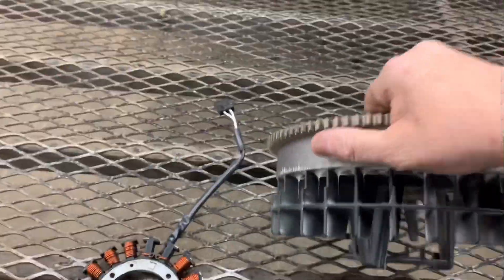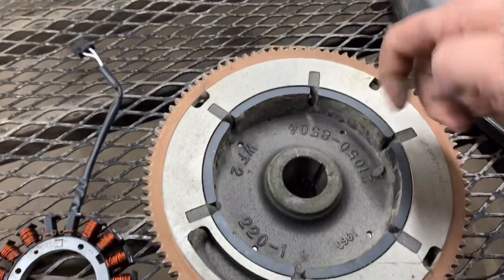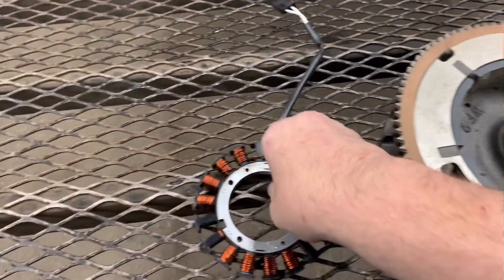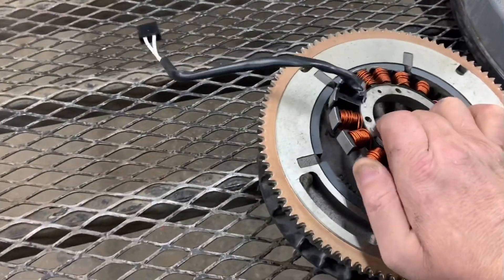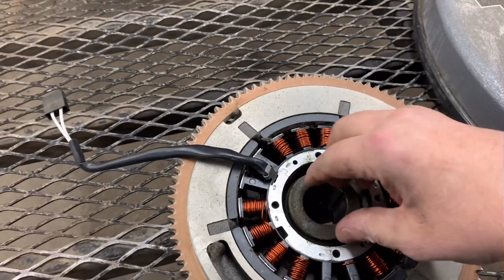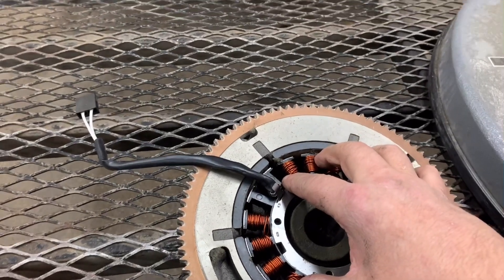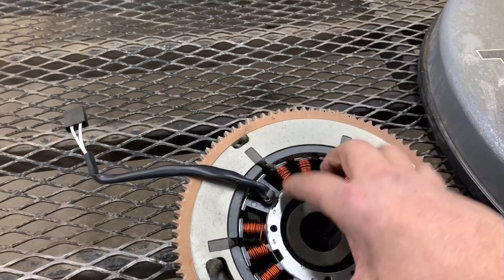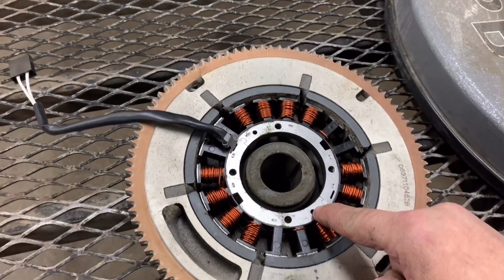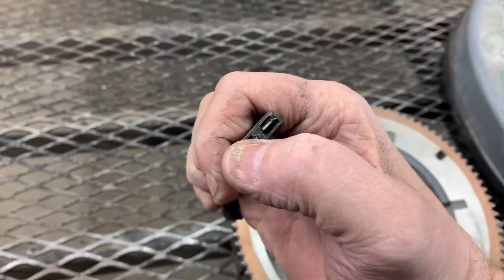On the underside of the flywheel are going to be permanent magnets, all in a row like this. Your stator mounts to the engine block and this mounts to your crankshaft, so the stator is stationary — that's why they call it a stator. It stays put and the flywheel turns around it, producing AC voltage.